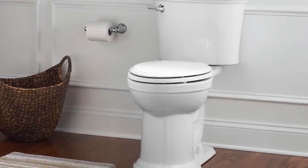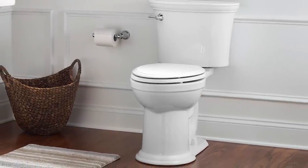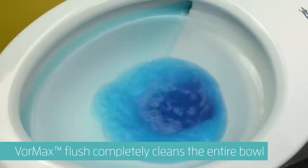Vormax flushing system is the solution to maintaining a cleaner toilet bowl by simply flushing the toilet. Its revolutionary vortex flushing action completely cleans the entire bowl.